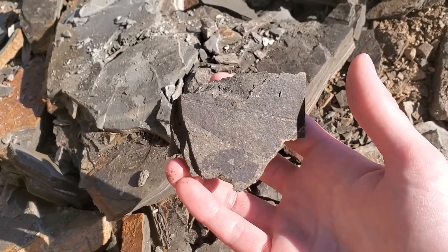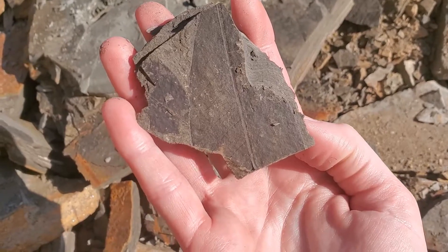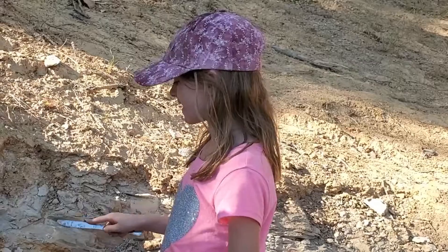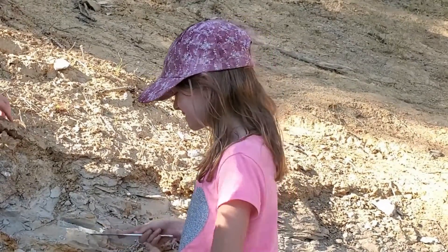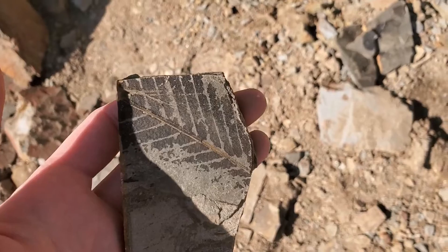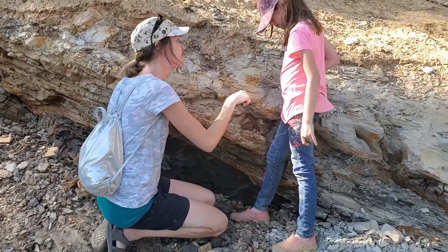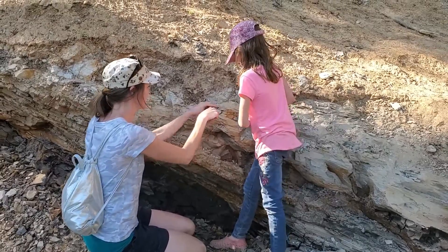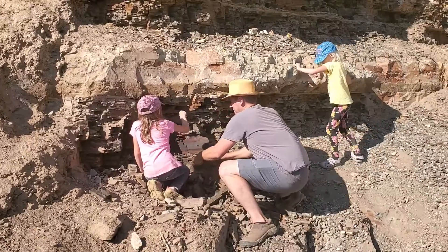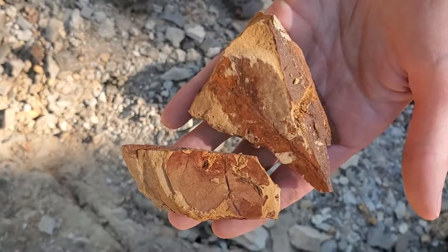It's a leaf fossil in this piece of dirt. Let's see the tiny little veins in there. I'm separating layers of rocks to find fossils — it's fun. We found a couple so far. You can see the leaves a lot better in different types of rock.